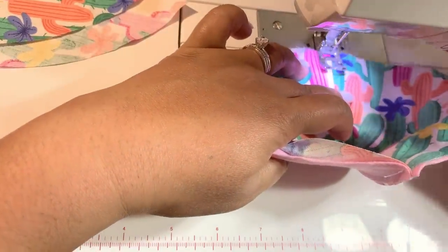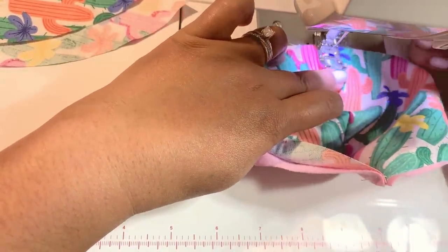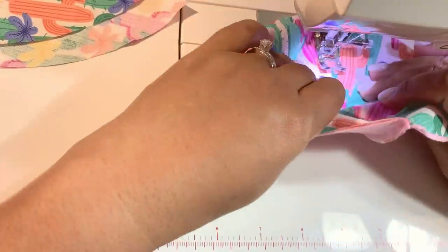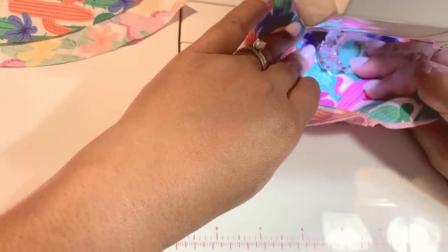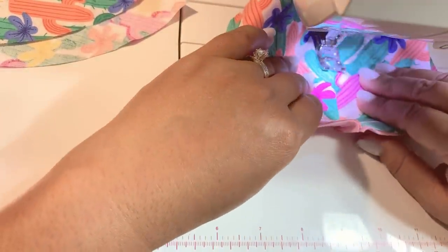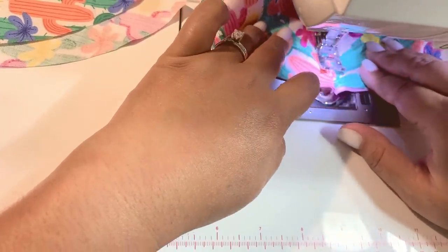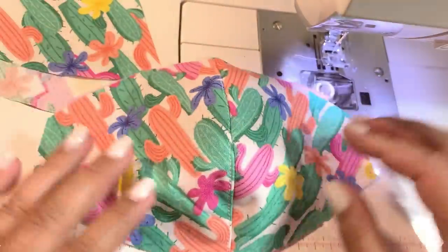I'm pulling the piece of fabric underneath all to one side so that when I sew down the center it's neatly folded onto one side. This also gives you a nice look to your mask with the stitches in the front.